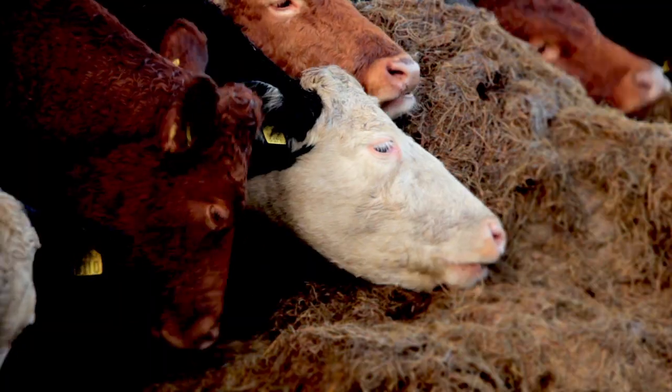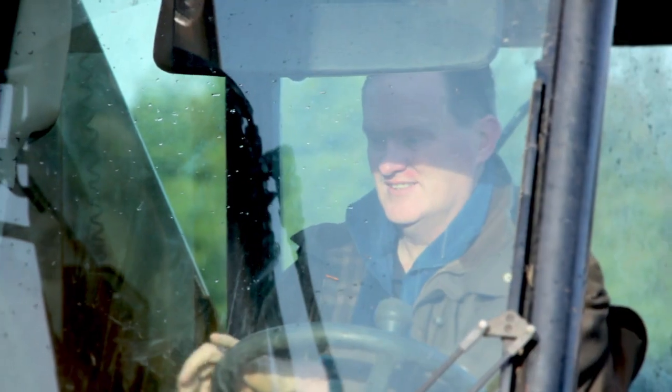It was a Saturday morning, the 10th of October. There was a good bit of work to be done on the farm so my son decided he'd stay home to help me.